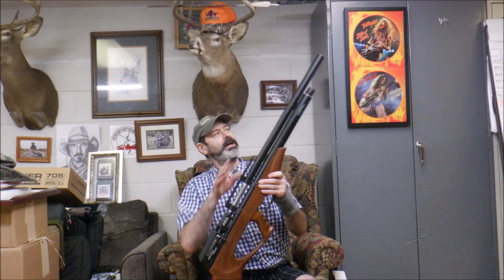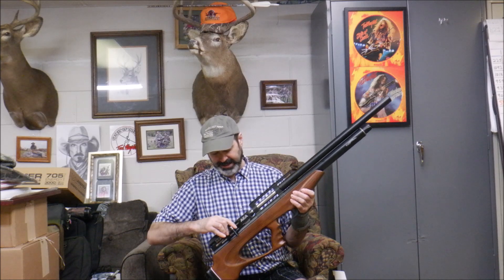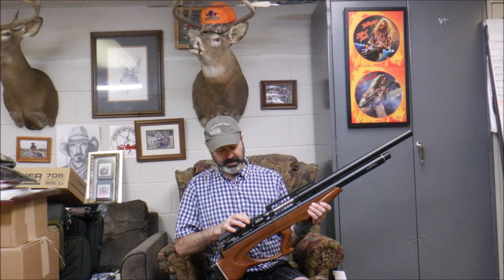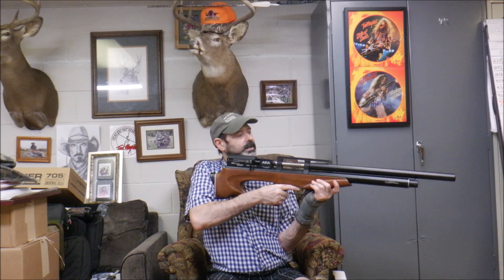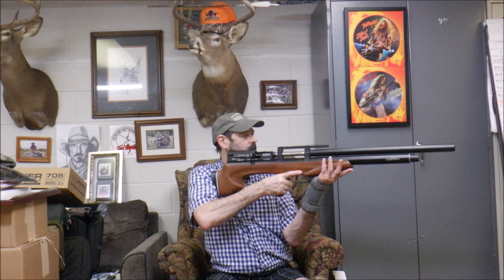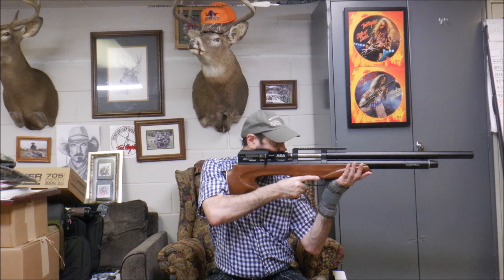It has a 24-inch barrel. Here's a lock nut right here that locks the barrel in place into the receiver. It's shrouded. The overall length is about 42 inches. It weighs just under 13 pounds without a scope on it. It has a magazine — I don't have it yet, but I believe it drops right in here. It looks pretty solid, it feels just like the other Challengers did. It seems to cycle nice. It's got a little plastic covering on this side so your chin is not touching cold metal.